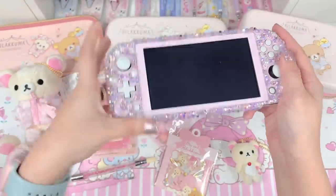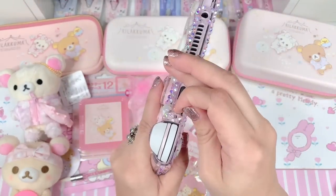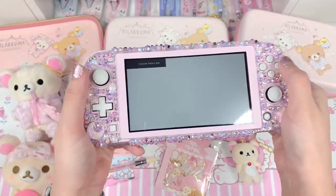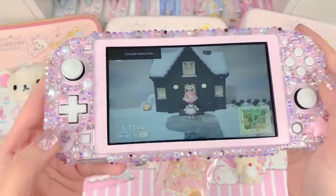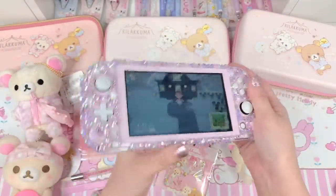Let me show how it looks with the device on. My Switch is dying of course, like always — but that's how cute it looks when you play around with it.